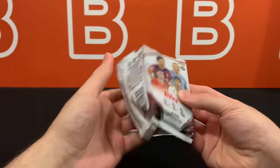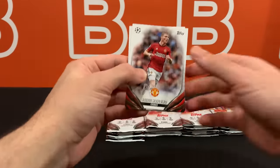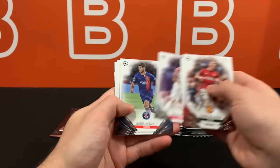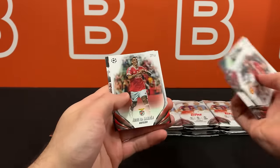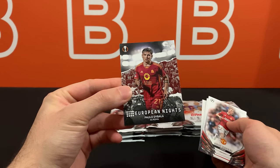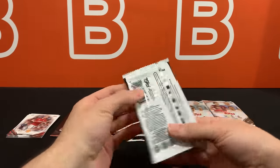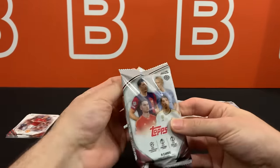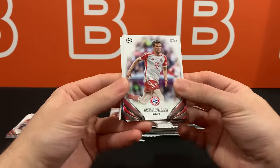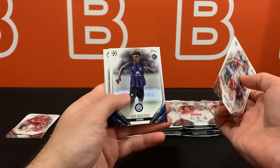There were definitely some surprises in this set and that was one of the biggest. Starting us off is Hoyland. We're going to have a lot of cards in each pack since this is not chrome, so they can fit more cards in these. Here is our first insert - European Knights. I'm a big fan of the inserts this year, honestly not entirely convinced with the base design. It is nice, not bad but not amazing - I feel like maybe it'll look slightly better with chrome when it does come out.